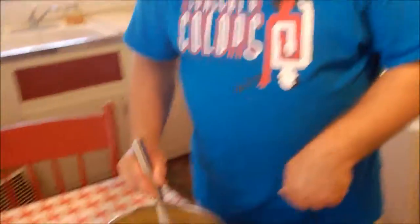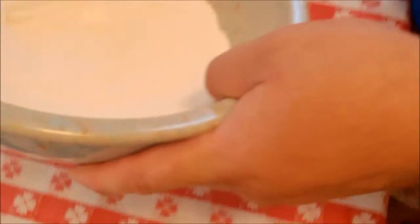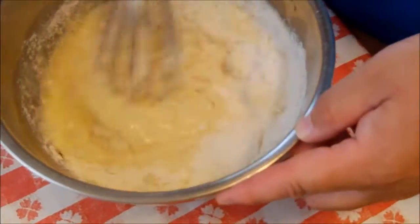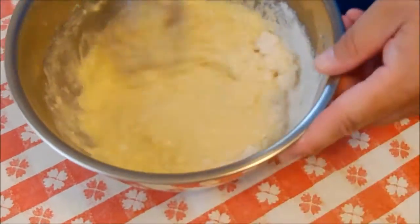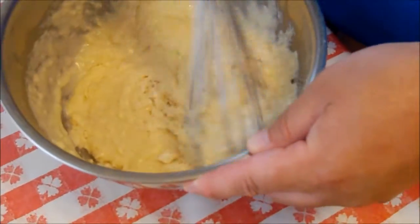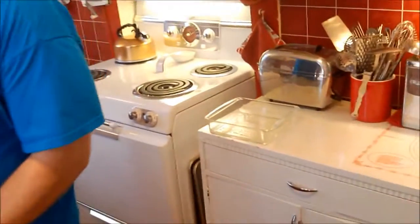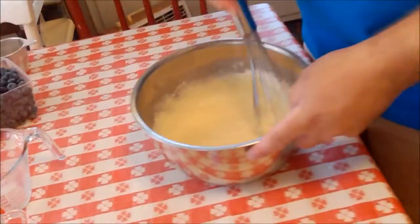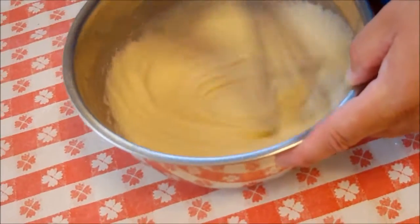Okay, so we've mixed our oil, our milk, and our eggs. To that we're going to add our dry ingredients. By the way, the oven's preheating to 400 degrees. I have greased a baking dish — that's like an 8x8. You can either use an 8x8 or a 9x9. I sprayed it with non-stick spray.